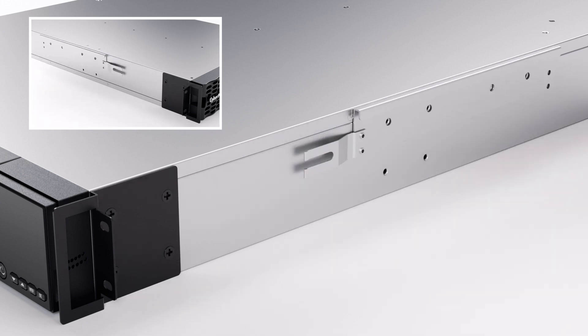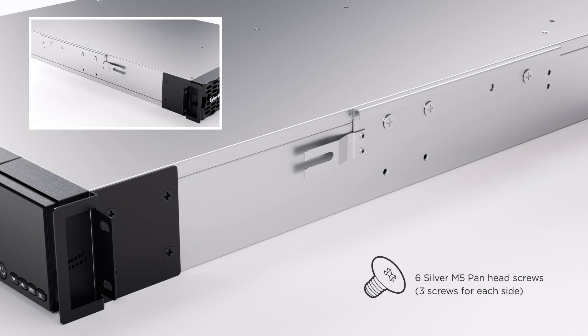Then install the two hanging brackets onto both sides of the UPS using three silver pan head screws on each side.